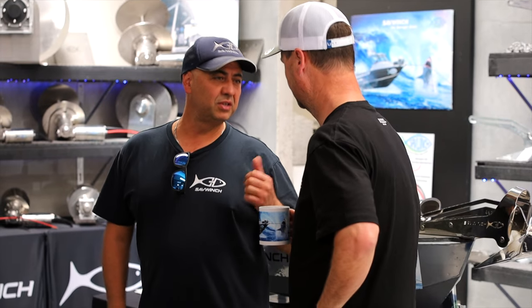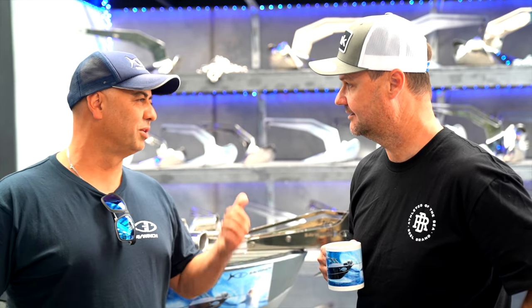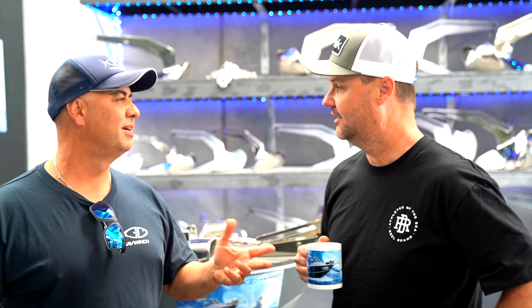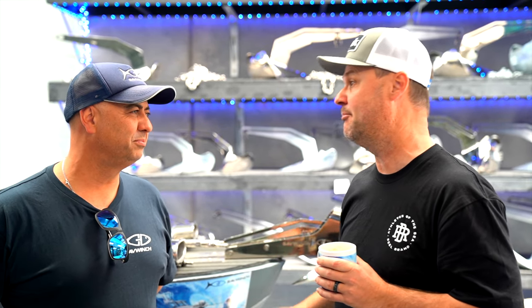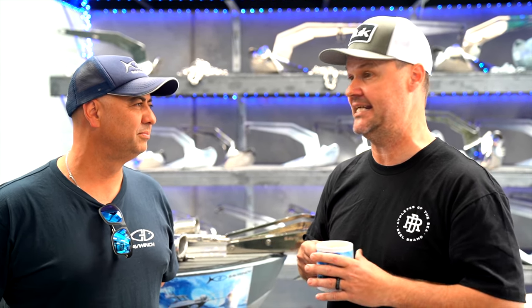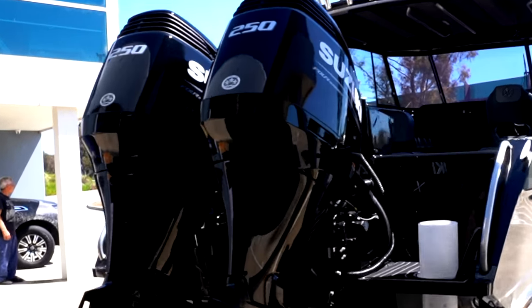No problem mate. The first thing, I need some information from you. Can you tell us a little bit about your boat? What is it? What size? How heavy roughly? How deep are you anchoring? So, 795 Game King. Generally this boat will do a lot of Port Phillip and Western Port work, so we're talking 10 to 25 metres. But I also do a lot of offshore stuff, so I will need to be able to anchor up to 45 metres — for those gummies and big fish offshore. The boat, at a guess, running 500 horsepower Suzukis.